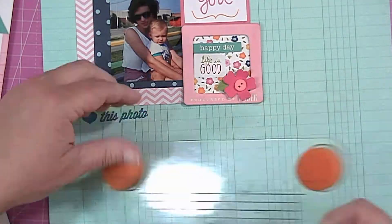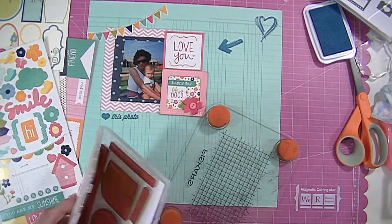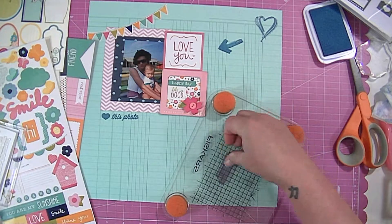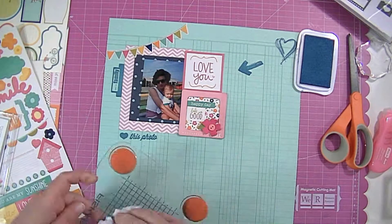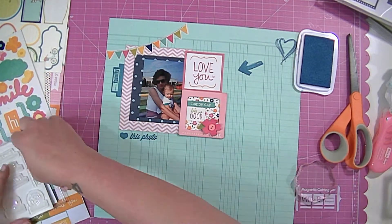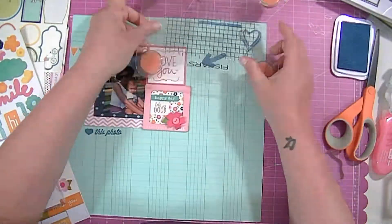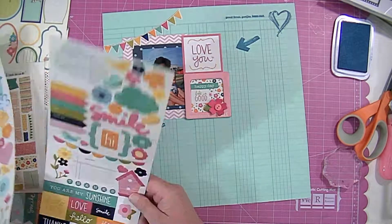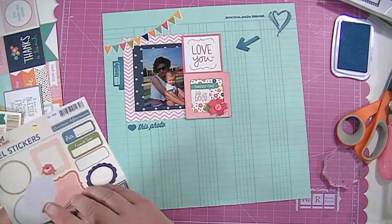And I'm using Memento Luxe — I think it's Danube Blue. I don't know how you say it but it's the blue. So I put the heart and then the arrow, and now I'm going to do another little saying that says 'family' — it's like a little tab. And then up at the top right I'm going to stamp another saying. I can't remember what it says, and I'm not in the right room to go look, so you'll be able to see it in the close-up.